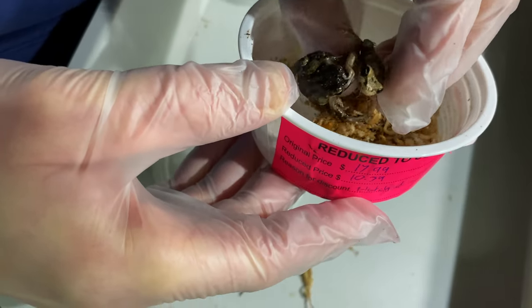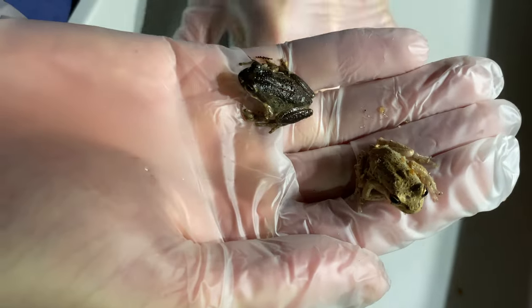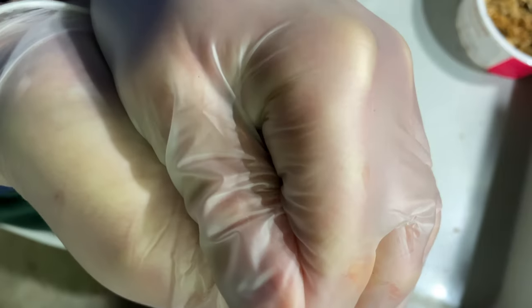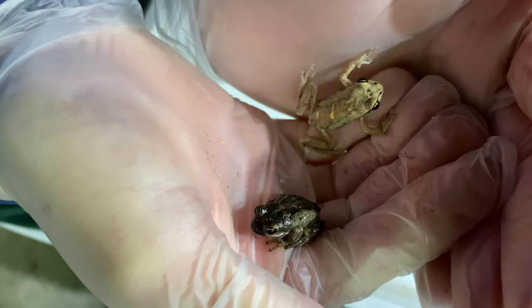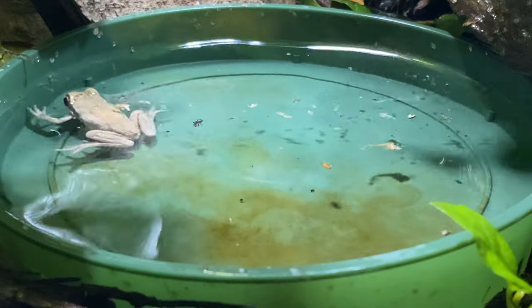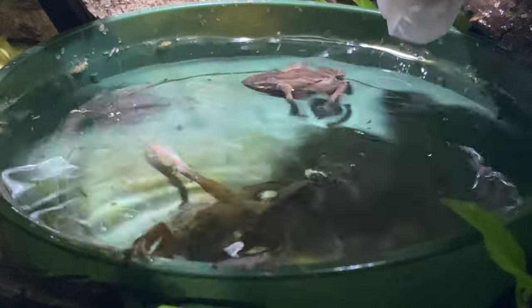Being frogs, they love to jump. They see anything in the distance and they'll jump. The two brown whistling tree frogs in my hands look like they're different species — they just come from different environments in their terrarium. One was in the light area, one was in the dark area, and that's how good their camouflage is. And yes, they can swim.